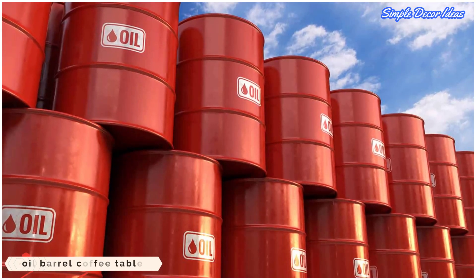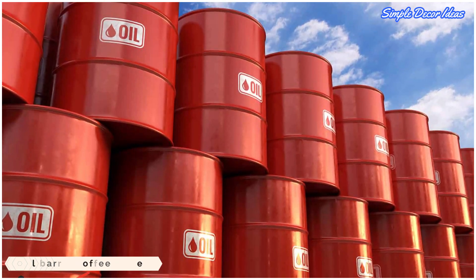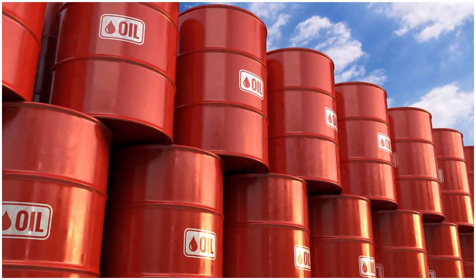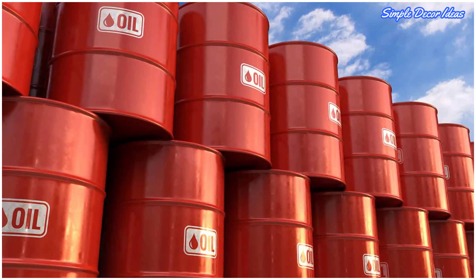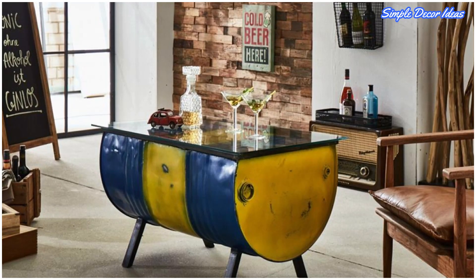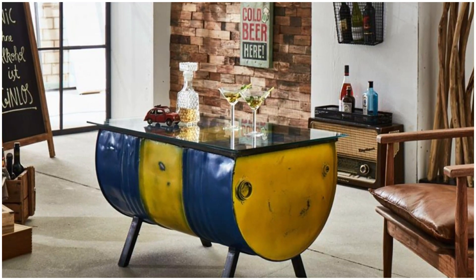10. Oil Barrel Coffee Table. An enduring trend, industrial décor is sticking around for the long haul. And what's more, it's easy to master the look with a bit of clever upcycling.